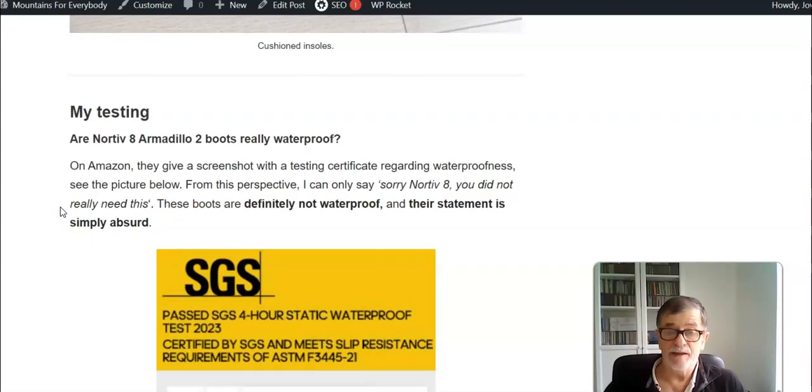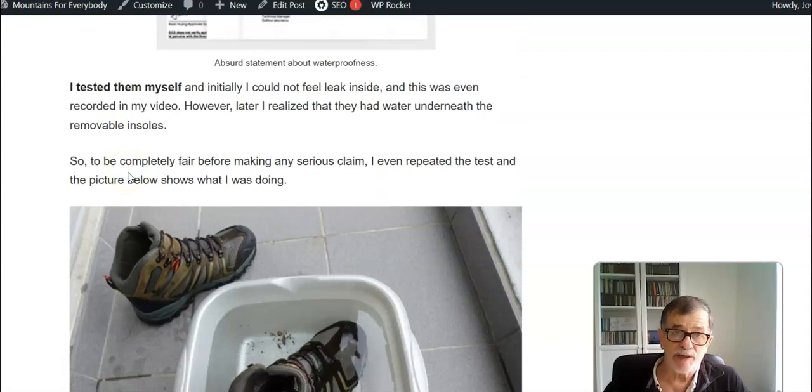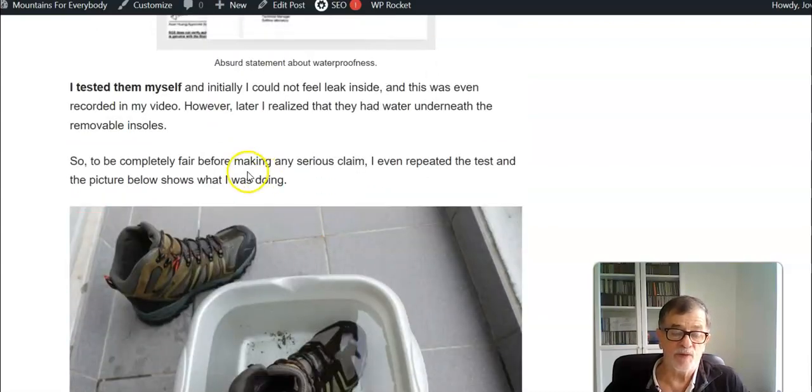On Amazon they provide a screenshot of a four-hour static waterproof test and they say the boots passed the test. I must say, and I'm really sorry for that, this is an absurd statement because these boots are definitely not waterproof. I tested them twice by submerging them in water and I even made a video where I concluded that they were waterproof — but I was wrong.